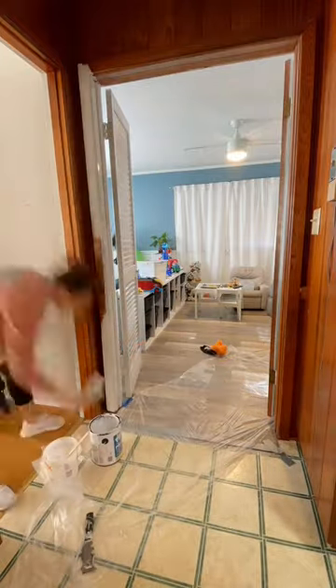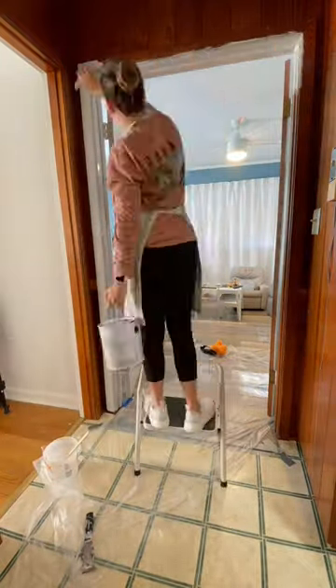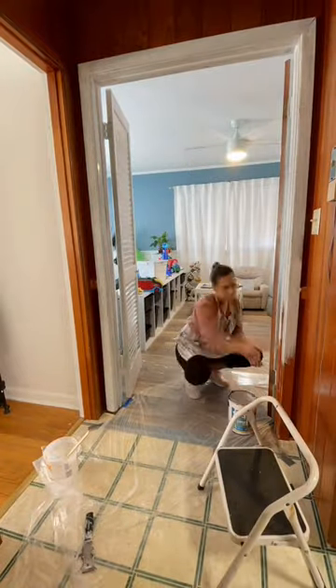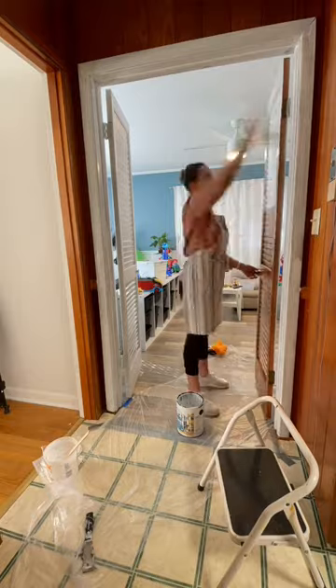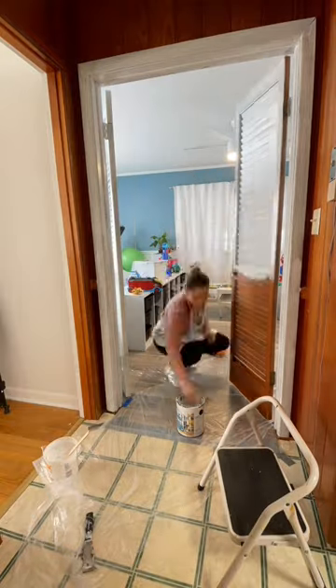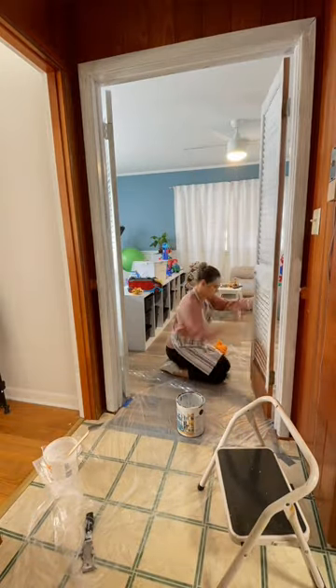So I went ahead and primed the door. I prepped everything except the number one most important thing, which was the door. I used a paint sprayer and everything was going good, but when the paint was drying it was dripping.